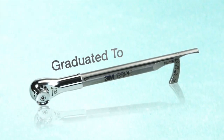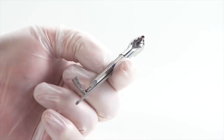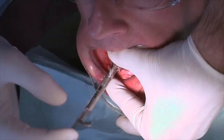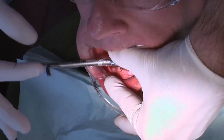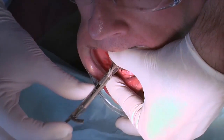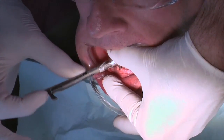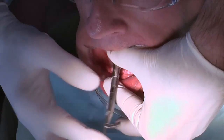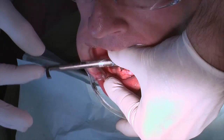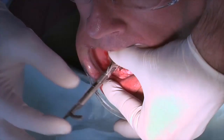Use the graduated torque wrench to advance the implant fully into the bone. Position the wrench with the arrow on top pointing clockwise and make slow, careful small turns to advance the implant until the abutment head is protruding slightly from the gingival tissue with no neck or thread portion visible. Even if you can advance the implant with the winged thumb wrench, the graduated torque wrench should be used for the last few turns to have an accurate record of implant stability at final placement.